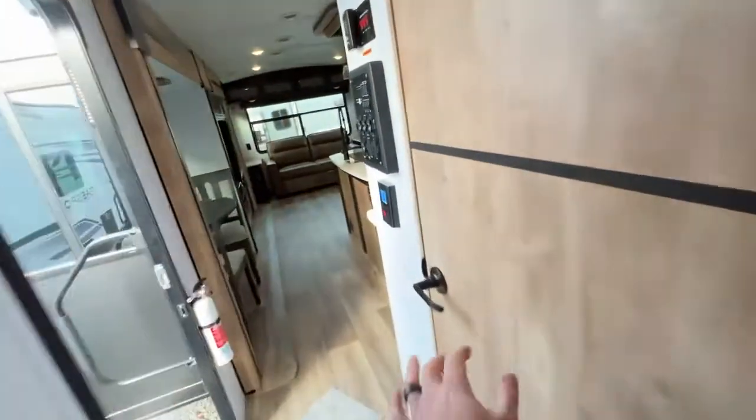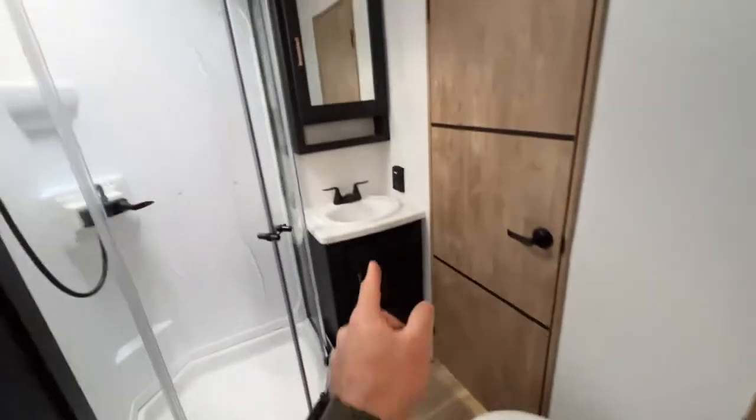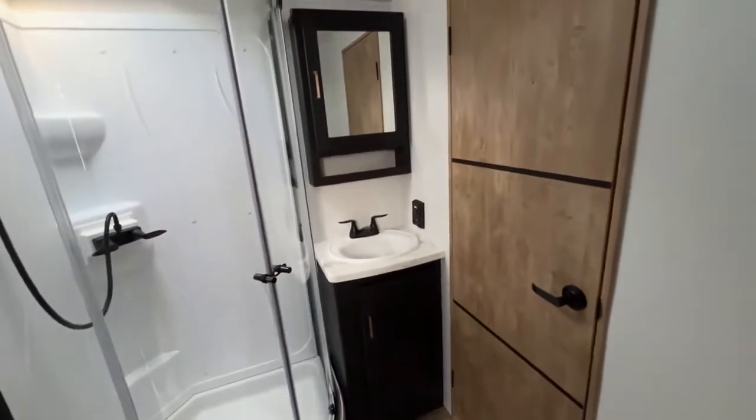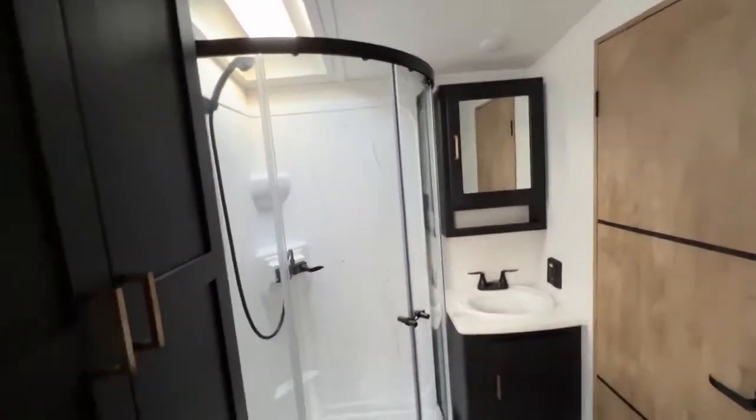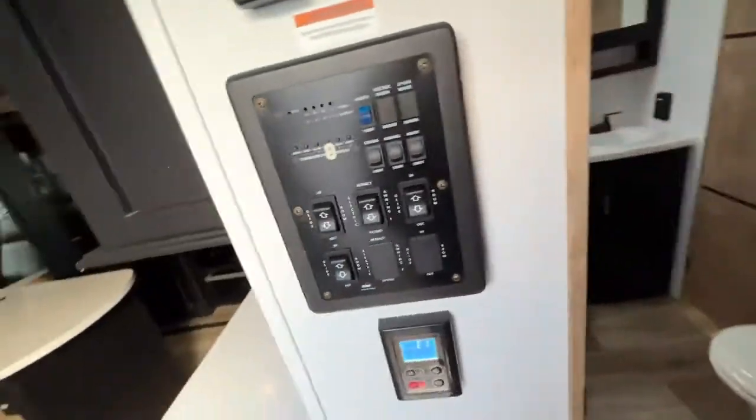We have a pass-through bathroom. I'm going to show it to you from this side. In our bathroom, pass-through, we've of course got our toilet — kind of a necessity for a bathroom. We've got our sink with storage below as well as a medicine cabinet. Neo-angled shower, and check this out — you've got big cabinets over here for all your toiletries, towels, all that good stuff.